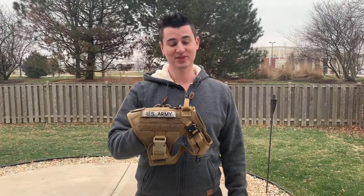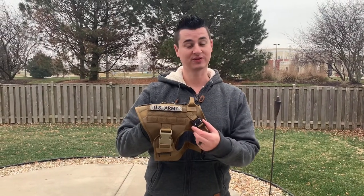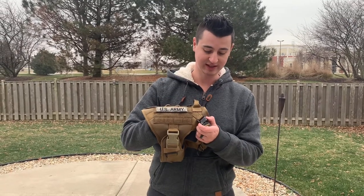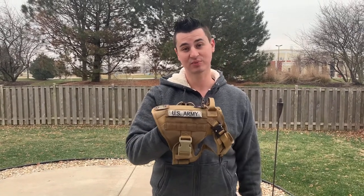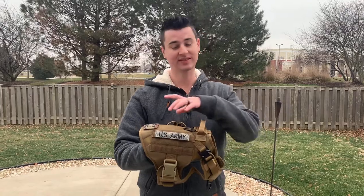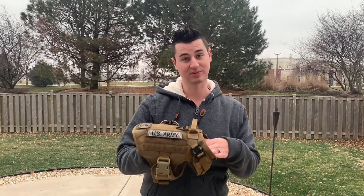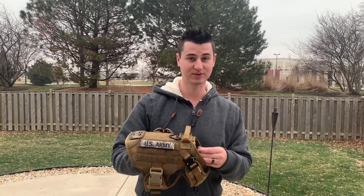First up, it has these metal buckles in the front. They are very secure — they've been tested to a thousand pound proof load. The way this harness is designed, when the dog is pulling, the weight all comes to the shoulders, so it has extra heavy-duty buckles to make sure your dog can't get loose.